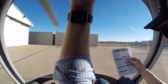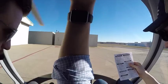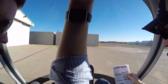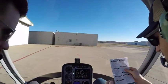Same thing with magneto — we're looking for no more than 100 RPM drop. Counting: one, two, three, four, five. Back on. Good.